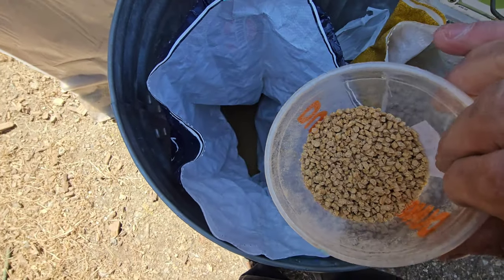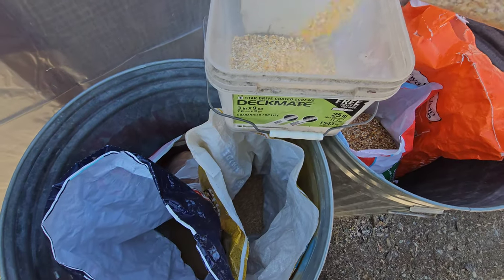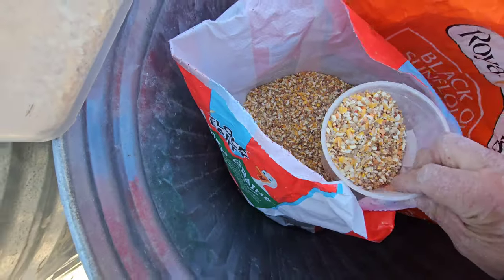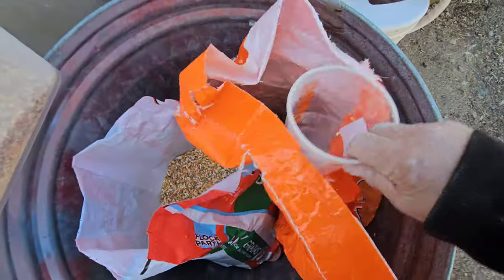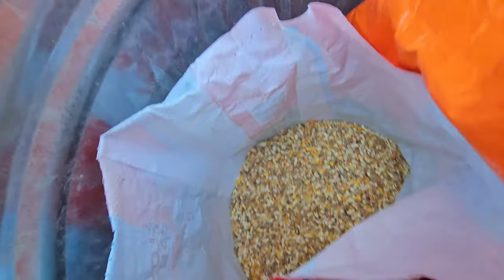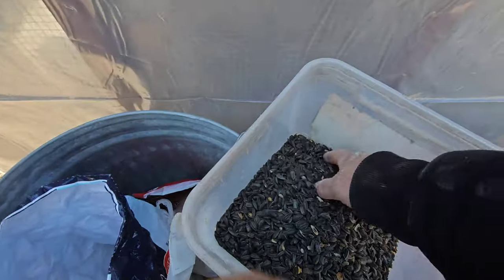Alright, I'm going to show you what we feed them. Some chicken grains. We always give them their corn — cracked corn. Looks like Jimmy cracked corn. This is called garden grain. It's got a little bit of everything. And of course we spoil them and we give them black sunflower seeds. This is their favorite. It's a treat.